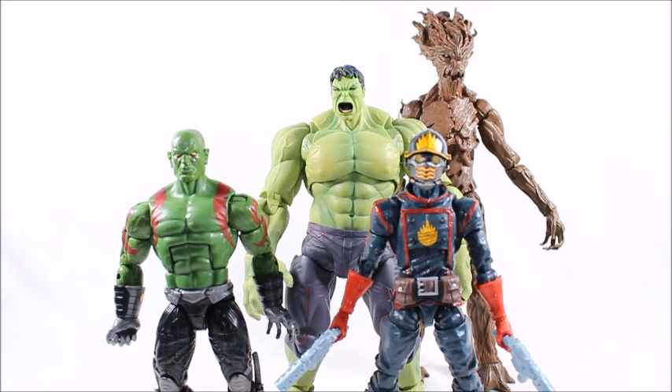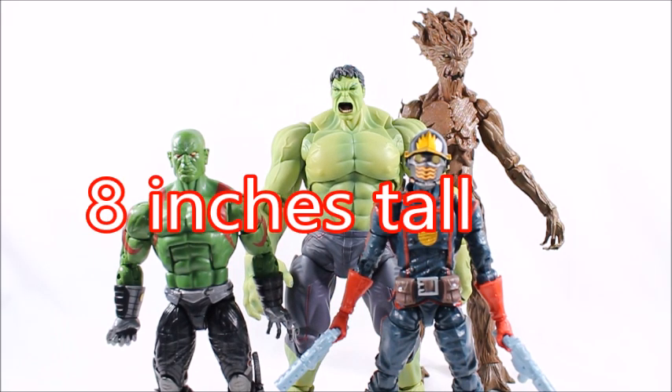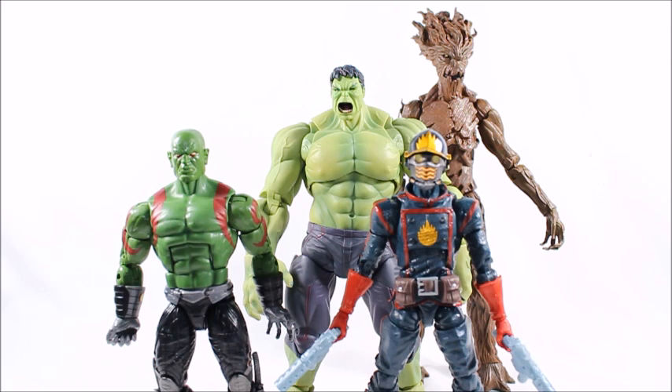Here's Hulk compared to some of the Marvel Legends I have laying around. He stands at about seven and a half inches tall, which I guess is a normal size for Hulk. He is bigger than Star-Lord and Drax, and a little bit shorter than Groot, which makes sense.